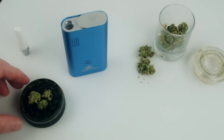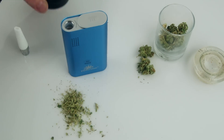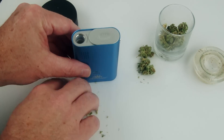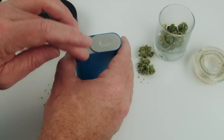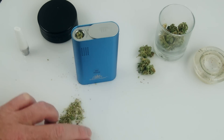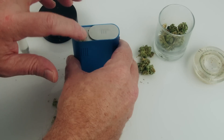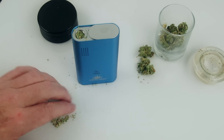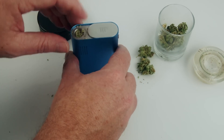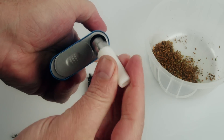Now that the device is turned on, you're ready to add your marijuana. Slide open the heating chamber door at the top of the unit to reveal the heating chamber itself. Grind your marijuana and insert it into the heating chamber — do not over pack it. When you screw the mouthpiece in it will depress into the chamber about a half inch. Remove the mouthpiece from the bottom compartment and screw it into the top of the heating chamber.